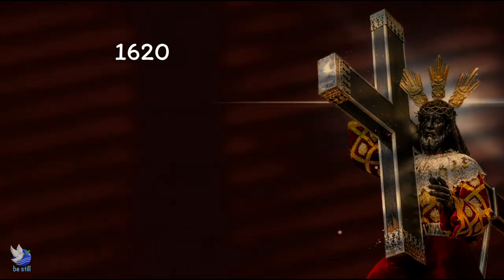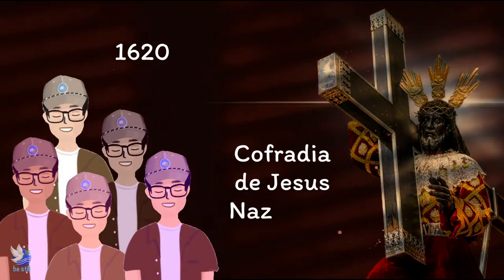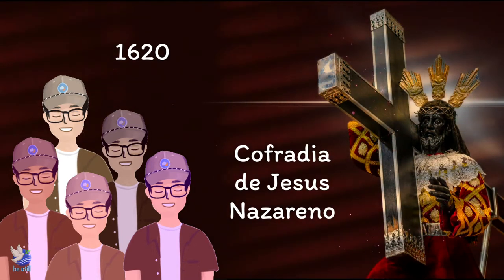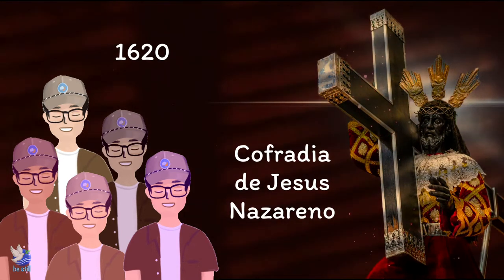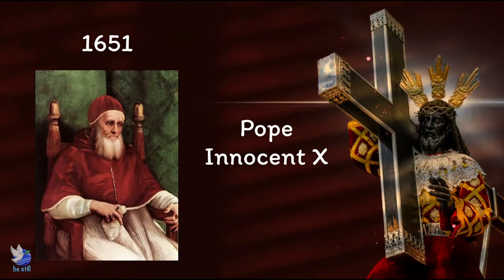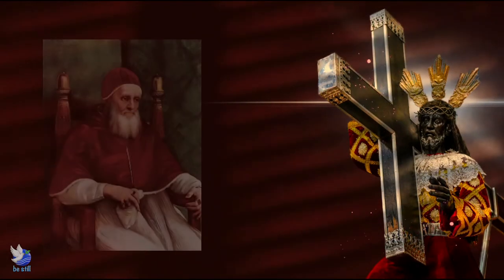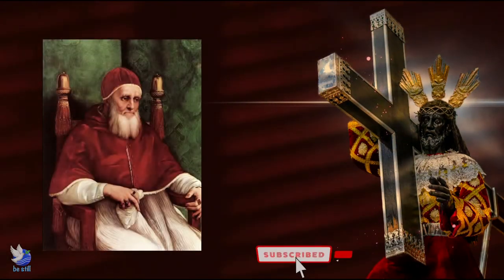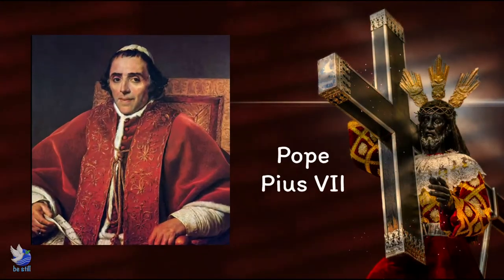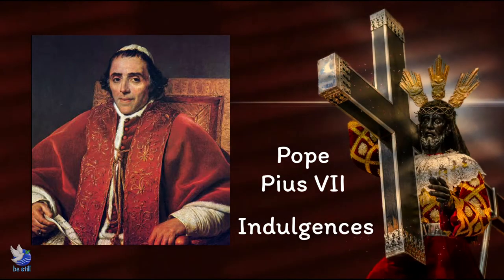In 1620, a group of men who were strongly devoted to the Nazarene established the Cofradia de Jesus Nazareno, the first confraternity dedicated to Jesus in the Philippines. In 1651, Pope Innocent X officially endorsed the group in a papal bull. His successors continued to recognize this group, which included Pope Pius VII, who granted indulgences to those who would pray before the image of the Jesus of Nazarene.